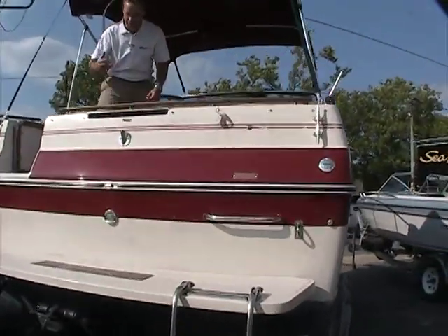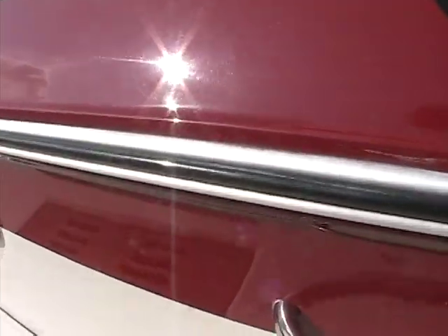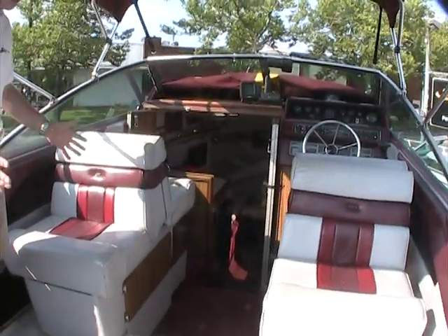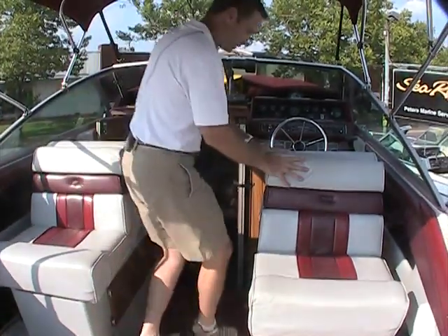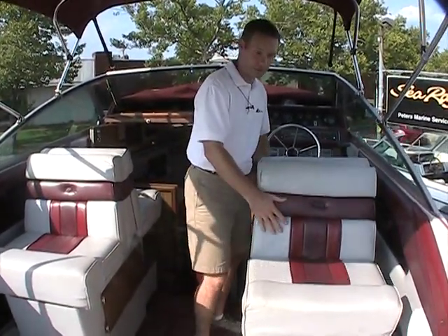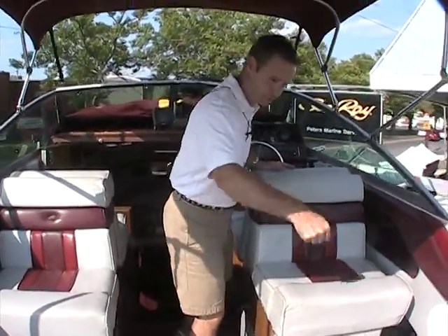It's probably going to be a little jittery as Devon, our cameraman, climbs on board. What you're going to see in here is a typical layout from this era of boat. You've got your back-to-back seats and these seats do lay down flat. They also slide, which is a nice feature to have. They're on a rail system.